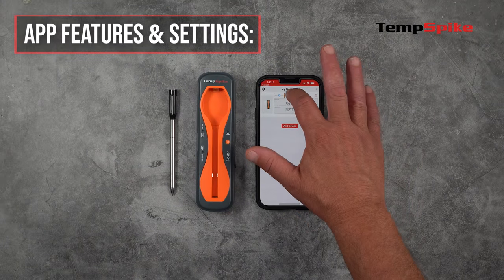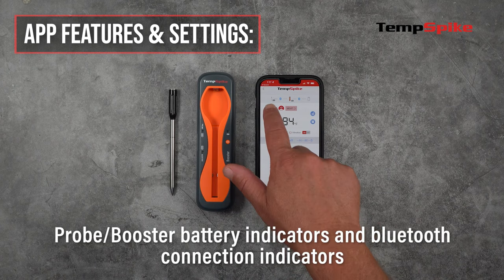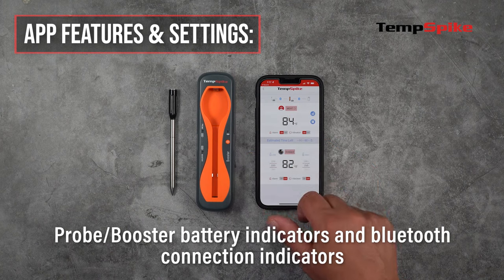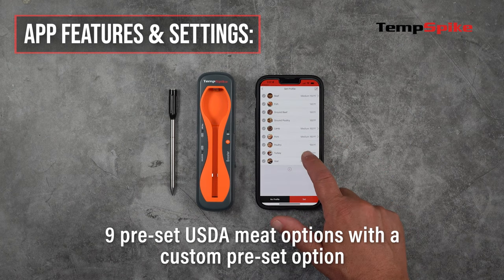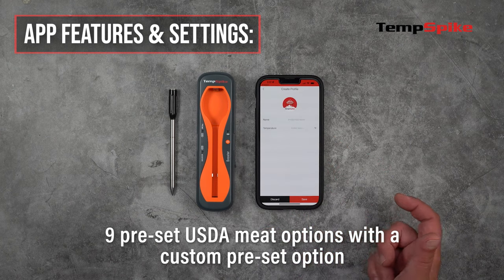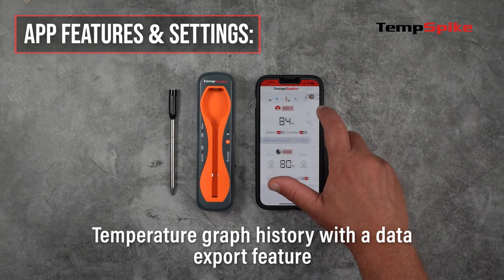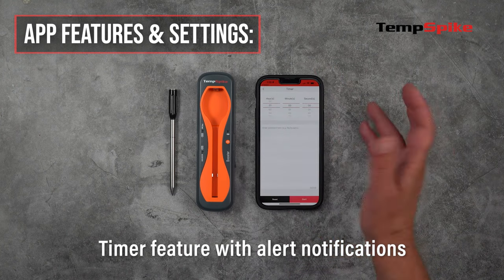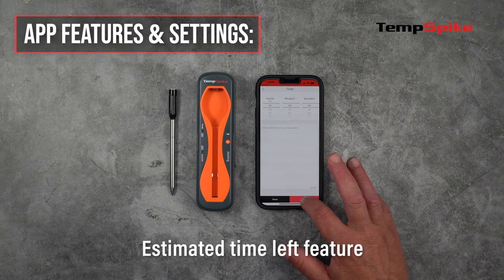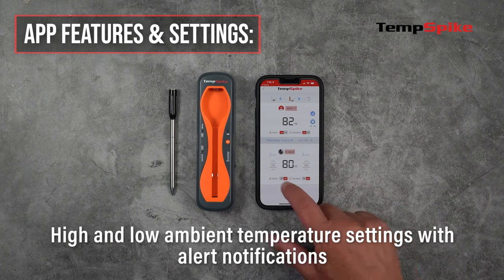Now let's go over some of the application features and settings. The app will display the probe and booster battery indicators as well as Bluetooth connection indicators. It offers nine preset USDA meat options with a custom preset option as well. It has a temperature graph history with a data export feature, a timer feature with alert notifications, an estimated time left feature, and high and low ambient temperature settings with alert notifications.